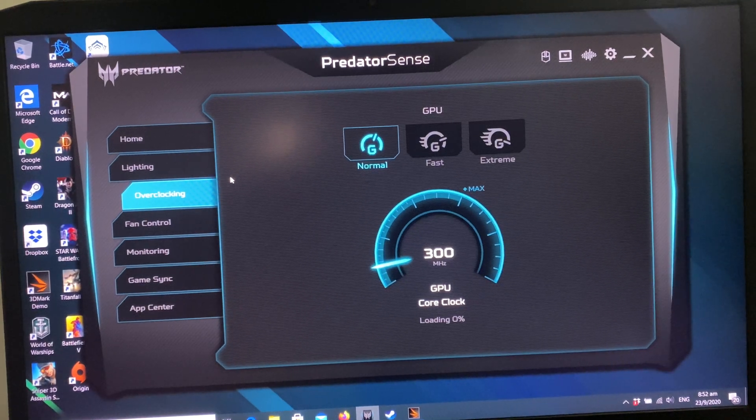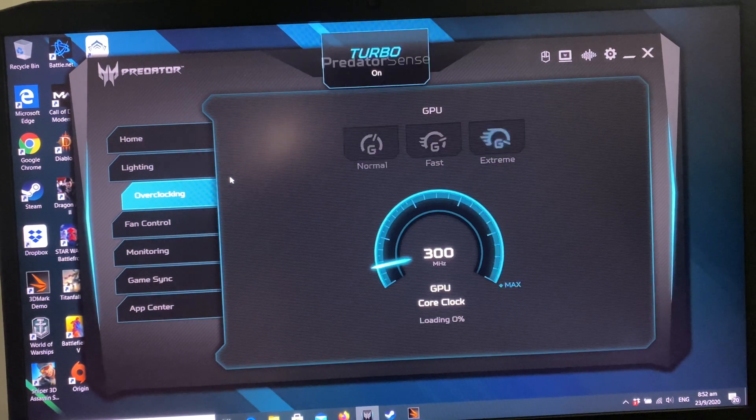Hello, now I'm going to turn on turbo mode on my Predator Acer Helios. There it goes, you can hear the fans.